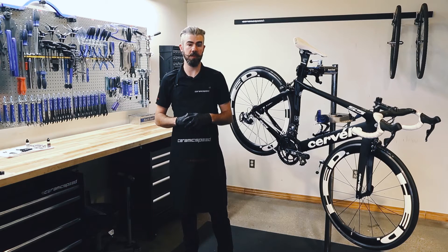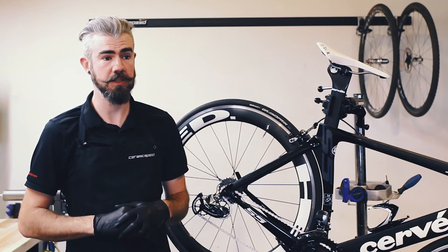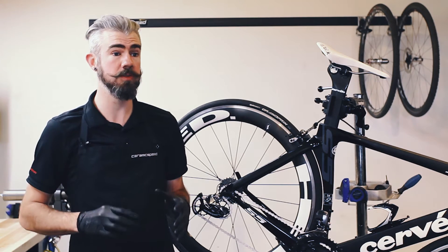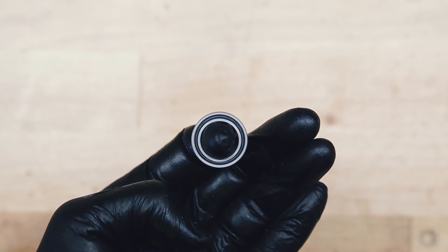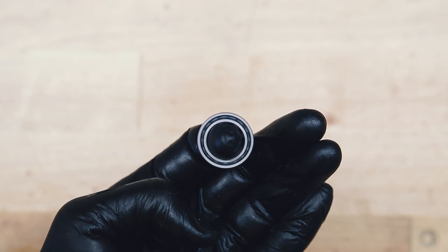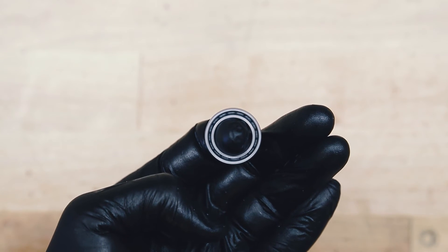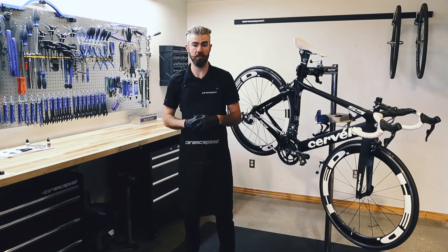Through ongoing R&D with a European coating specialist, we've developed a metallic finish that is 3 microns or .003 millimeters thin. It covers the entire race inside and out of a ceramic speed bearing. This metallic finish is 80% harder than the standard hardened steel we use, and it really seals and finishes all the way around the race for increased durability.